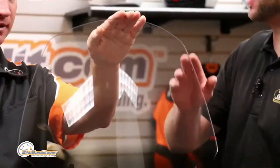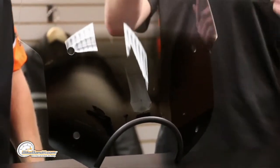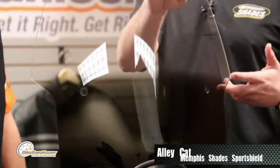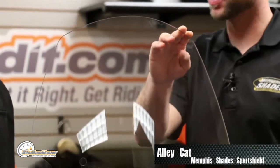Bring us up to speed on that little bit of awesome. It's funny that you mention speed because this is in our sport shield lineup — a sportier version than some of our other products. What we're looking at right here is the Alley Cat windshield. The Alley Cat is marketed primarily towards the metric segment of the cruiser market. However, because of our hardware kits, you could purchase this Alley Cat for your Dyna, your Sportster, anything like that. Even though it's more geared towards the metric stuff, it will also fit the same mounting kits that go on the Harley bikes.